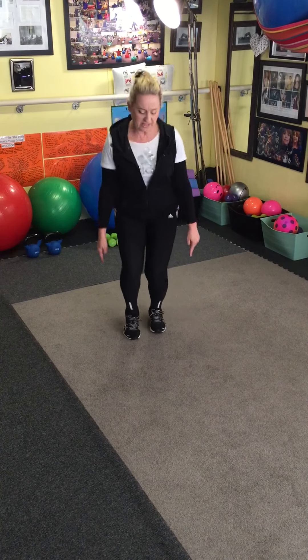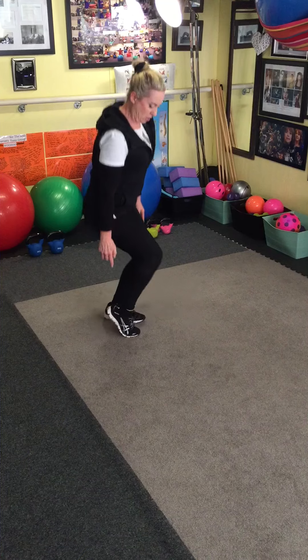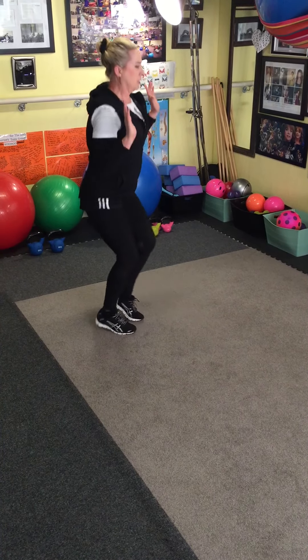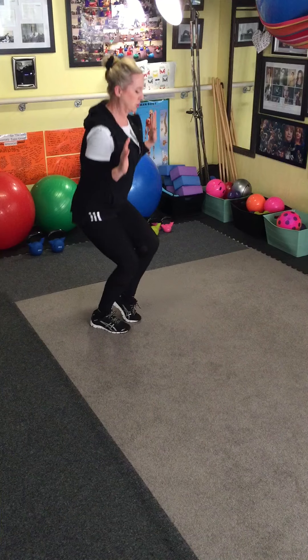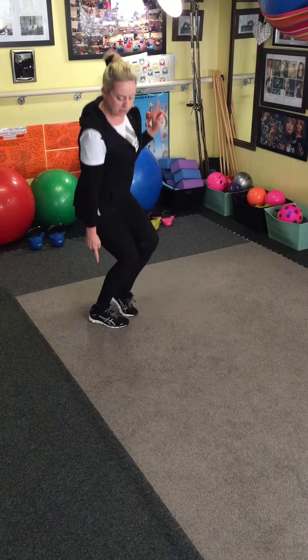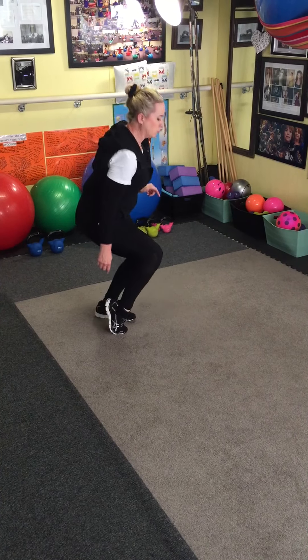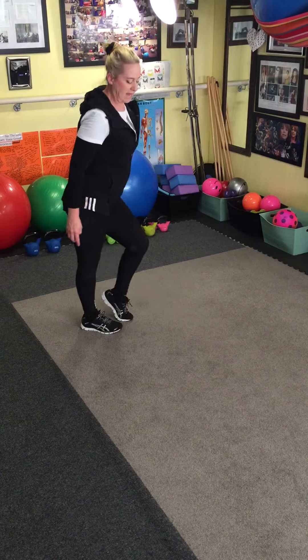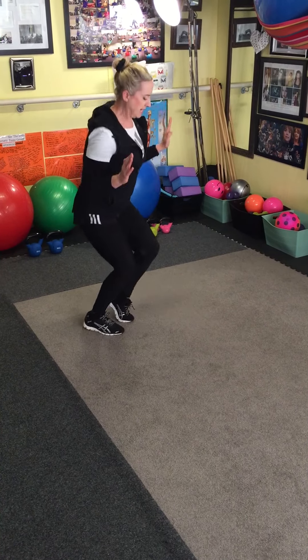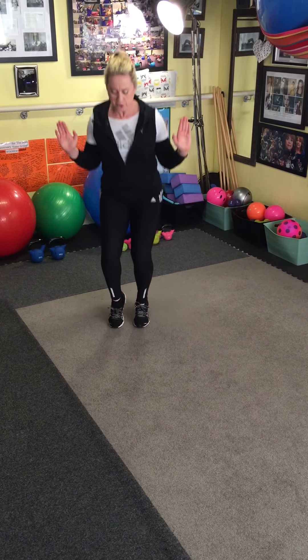Watch my feet — up on my toes, no jumping. Use the leg, take your weight down straight. Push, push, push — see the calf, I'm using the calf. Not like that — that's wrong. Down, down, down, push, push, push.